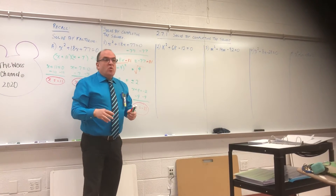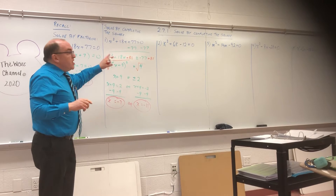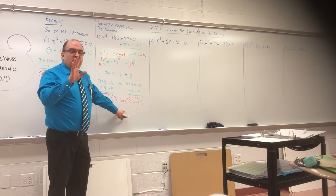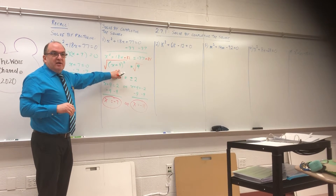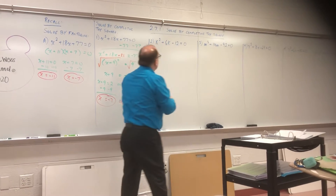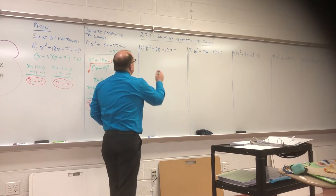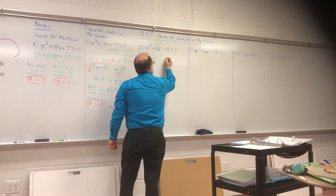This way is just longer — except none of the problems I've given you are going to have a whole number answer. Here's what I mean: you're only going to need to get this far. First, I'm going to get rid of this minus twelve, which means I'm going to add twelve to both sides: K squared plus 6K equals 12.